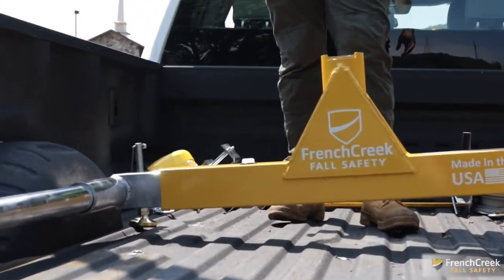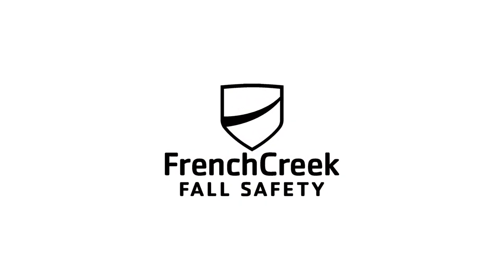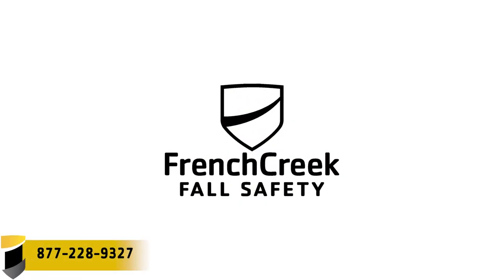Visit fcsafety.com to access more resources on our new davit system, or give us a call at 877-228-9327.